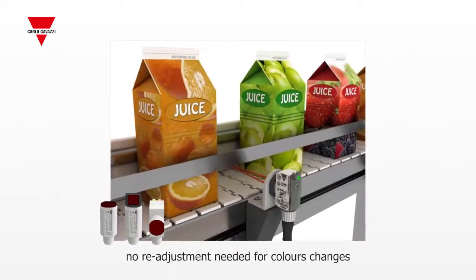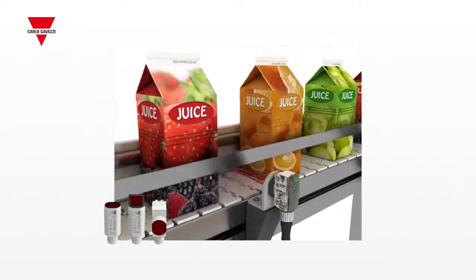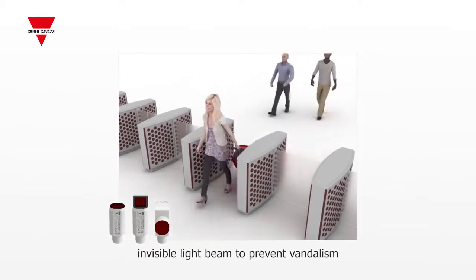The background suppression sensors need no readjustment when detecting objects with different colors. All sensors are quick and easy to install, and the invisible light beam allows them to be concealed to prevent vandalism.